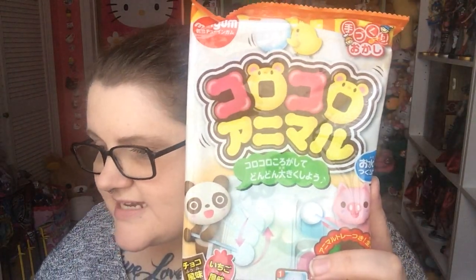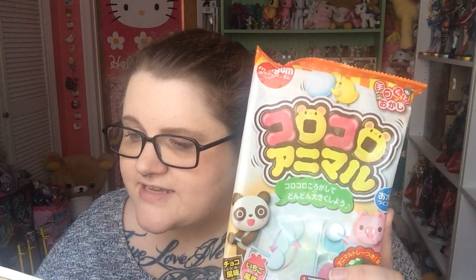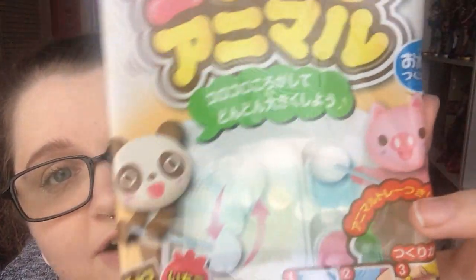Then there's this. This looks like it's the Koru Koru animal DIY. The premium crate contains two of the DIY kits, and sometimes they throw in an extra one like that gum thing. It says this kit reminds us of building tiny snowmen — mix the powders to make a candy similar to mochi. Use the different flavors to build unique and fun animals. That's interesting.